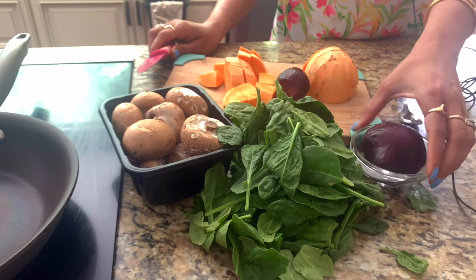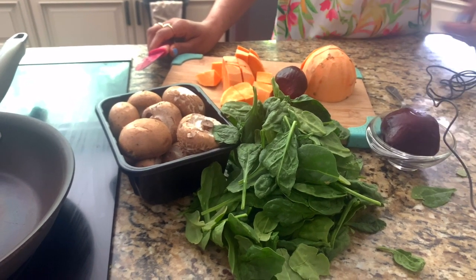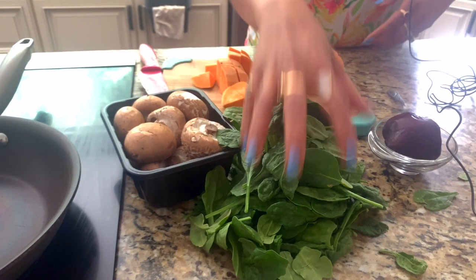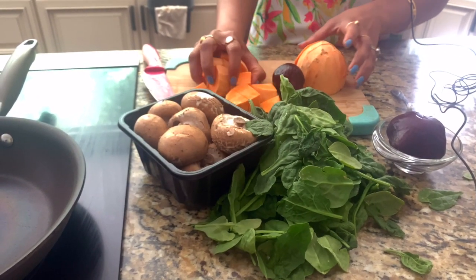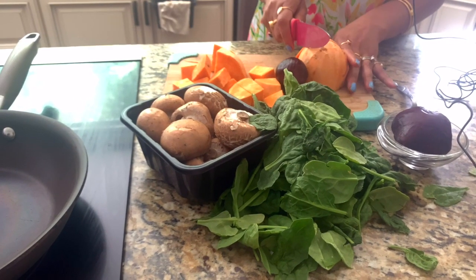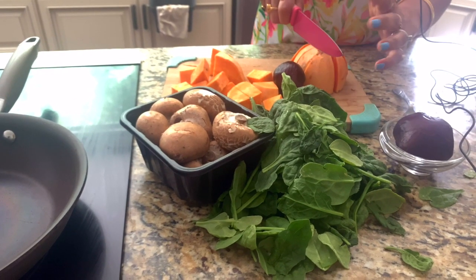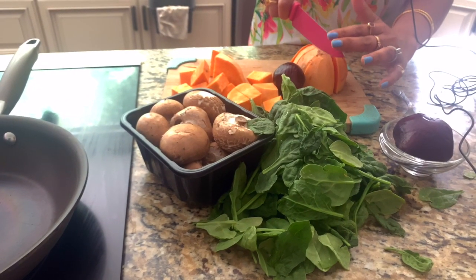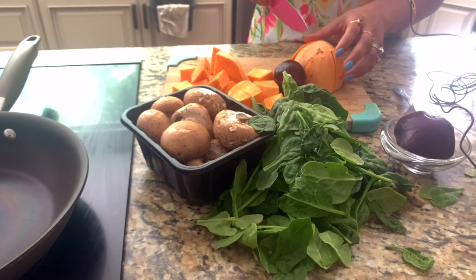Here I have some cooked beets — you can get them cooked in any grocery store. I have some spinach, mushrooms, and sweet potatoes. I like to use sweet potatoes because it balances out the savoriness of the mushrooms and the spinach with the sweetness of the beets.